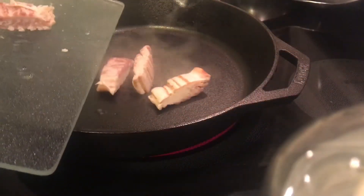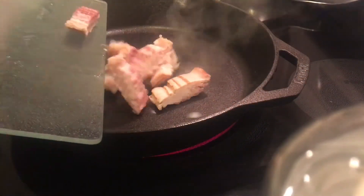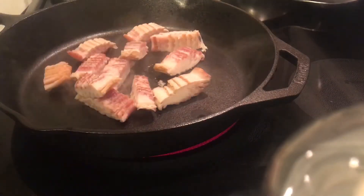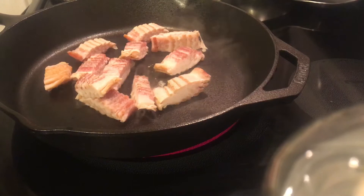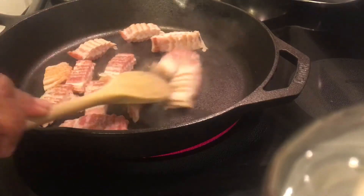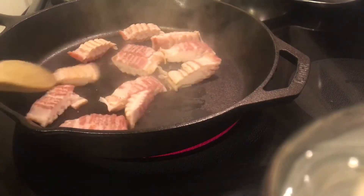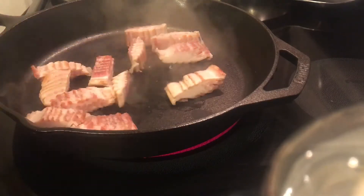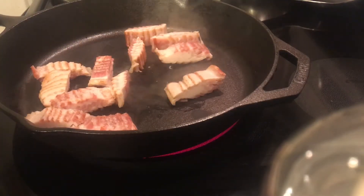Into my hot skillet I'm going to start with the bacon and then I'm going to brown this up until it's semi-crispy but not quite all the way crispy, because that's the way my hubby likes it and he's going to be eating most of this. So we're going to cook it up sort of crispy but not all the way crispy.